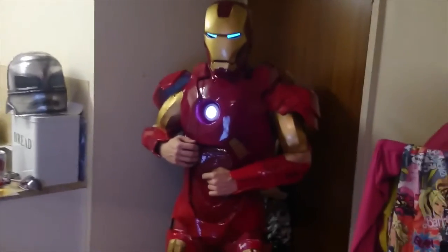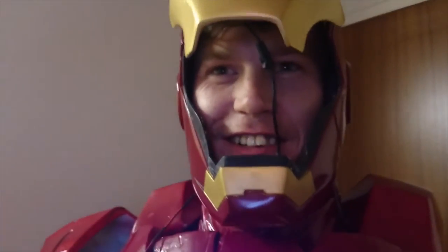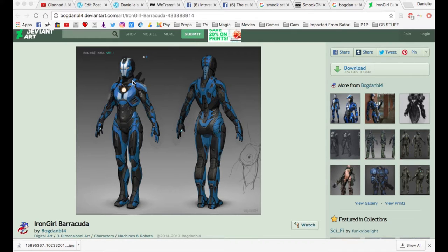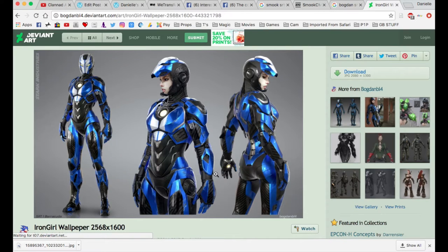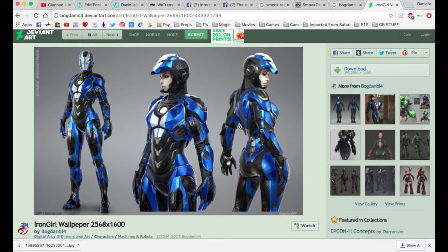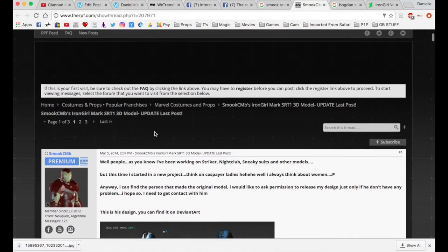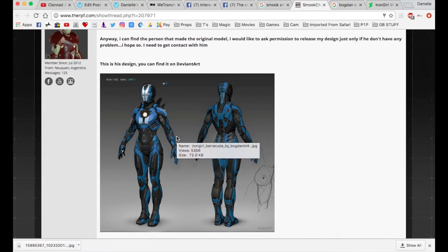I got started in cosplay when I made an Iron Man suit about five years ago, and I was really keen to make an Iron Woman version of the suit. During my travels around the internet, I came across this awesome concept art by a guy called Bogdan on DeviantArt — he calls this model the SRT1 Barracuda. It's a really nice feminine design; the faceplate is good but it still keeps the Iron Man aesthetics. This was going around the internet for quite a while when a guy with the screen name Smook CMB decided to design the 3D models of it for Pepakura — for people to print out onto paper, fold up and make into fiberglass costumes.